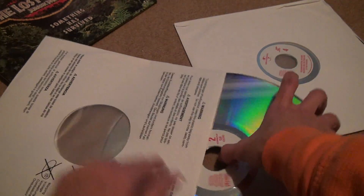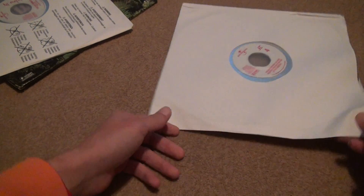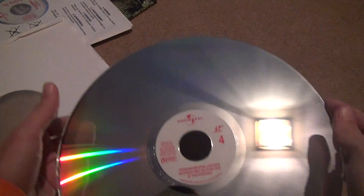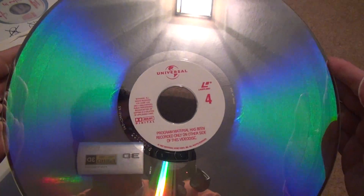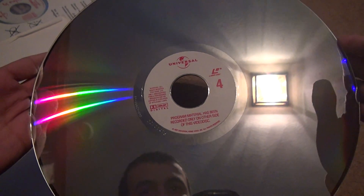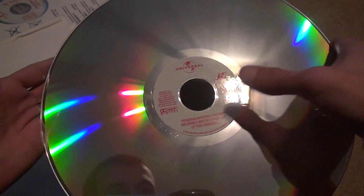You're probably wondering why — guess how they made these LaserDiscs. Even if you don't need the fourth side, they still had to make it. And if you put the fourth side in, it'll just say there's nothing available on it. This side really doesn't matter how damaged it is, because there's nothing on it. Programmed material has been recorded only on the other side.